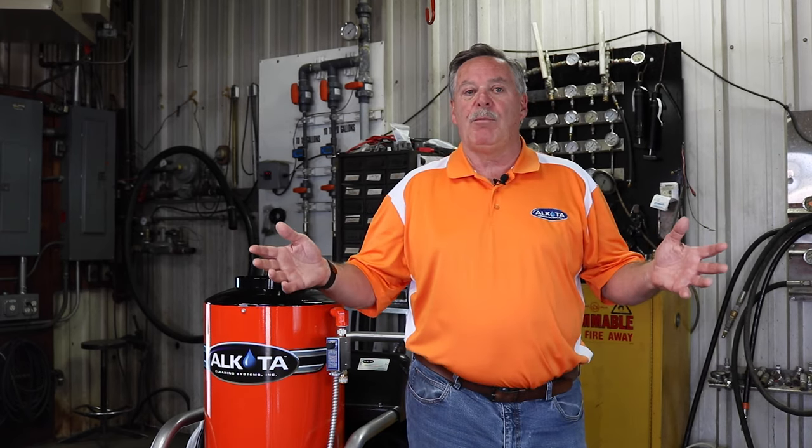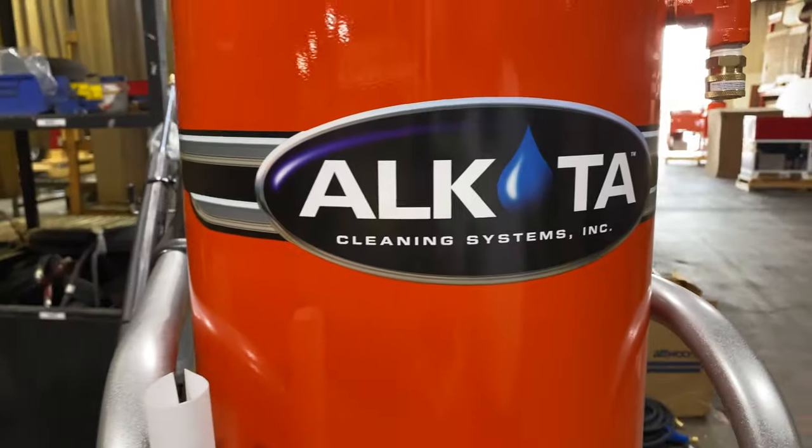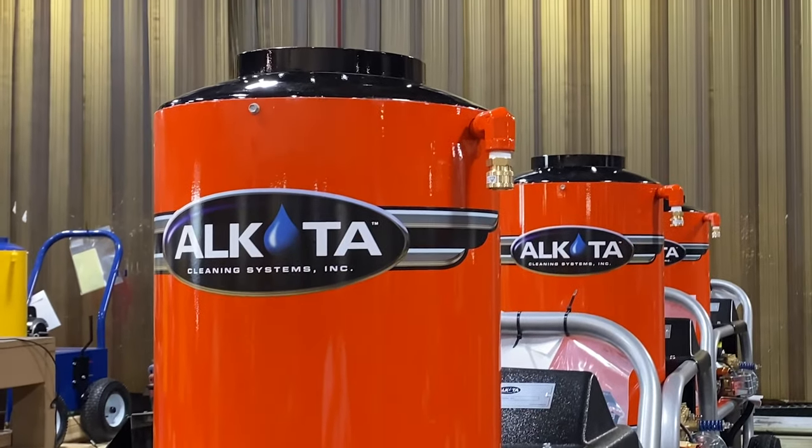I hope this helps you solve your low pressure problems. Remember, if you need further assistance, you can go to alkota.com or you can contact any of our 200 distributors in the United States, who are experts in solving your issues.